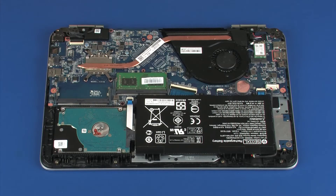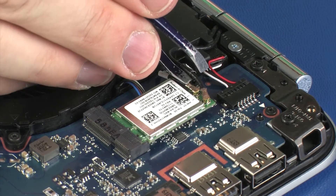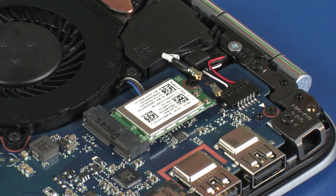Removal. Make careful note of which terminal the wireless antenna cables are connected to on the wireless module for later replacement. Carefully disconnect the wireless antenna cables from the wireless module by grasping the connectors with a small pair of needle-nose pliers or tweezers. Use care when disconnecting the wireless antenna cables, as a damaged cable or connector can degrade notebook performance.